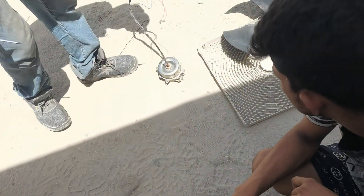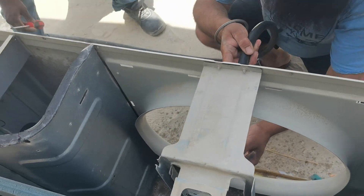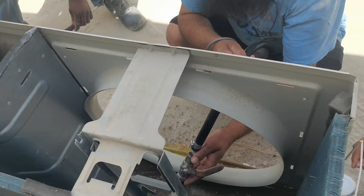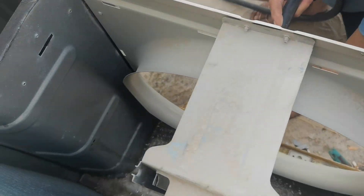And now I open this one and I want to change the bearing. And how can I open it? You see, let me show you how.